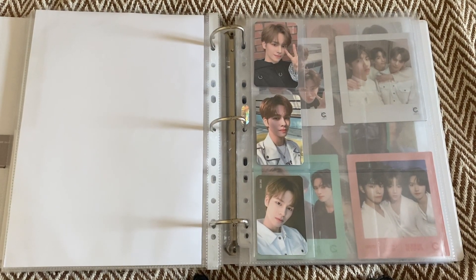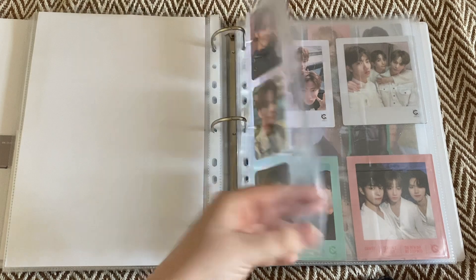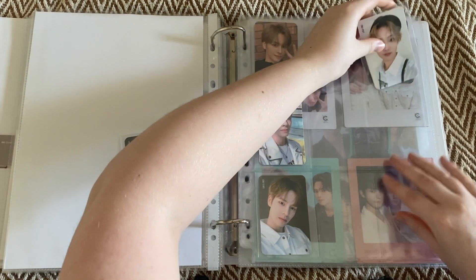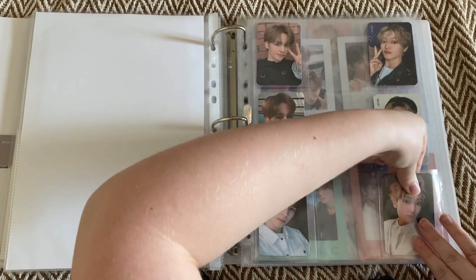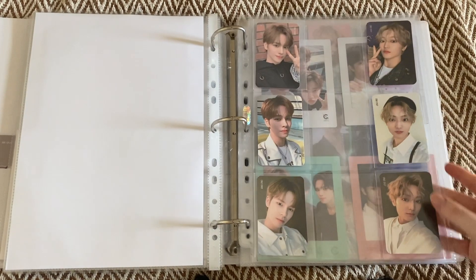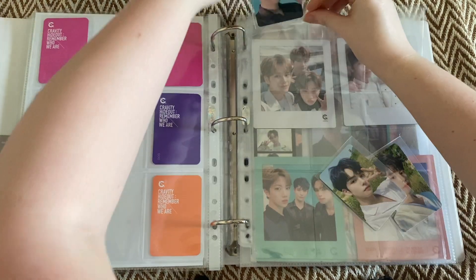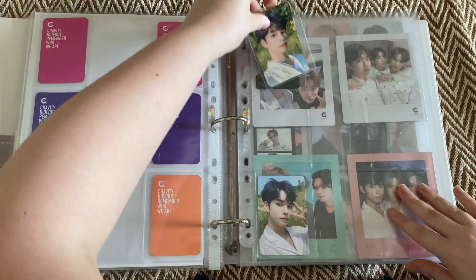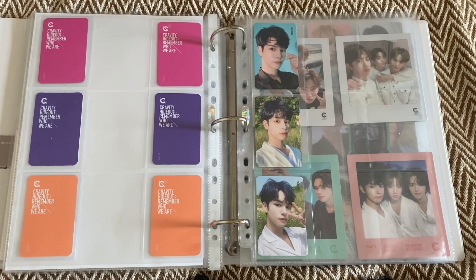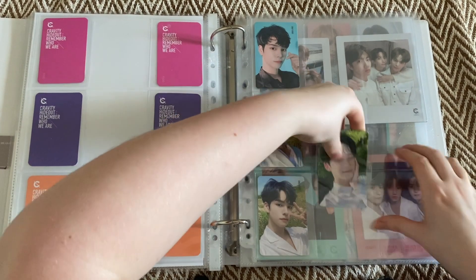I don't have any Season 1 cards for Junmo. I have Taeyoung's entire set - so it's pink, purple, orange: Version 1, 2, and 3. So Junmo will go in the middle once I get them. I don't have anything for Taeyoung but I have one of Junmo's cards at least. This is Version 3, Version 2. I'm not going to put the MMT in by accident like I did last time. Junmo will just go in there.